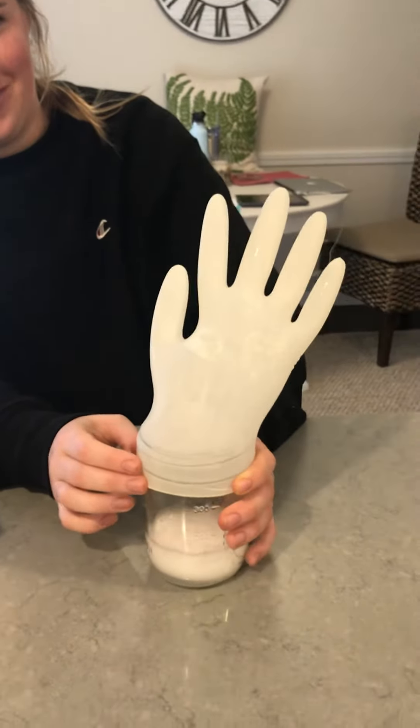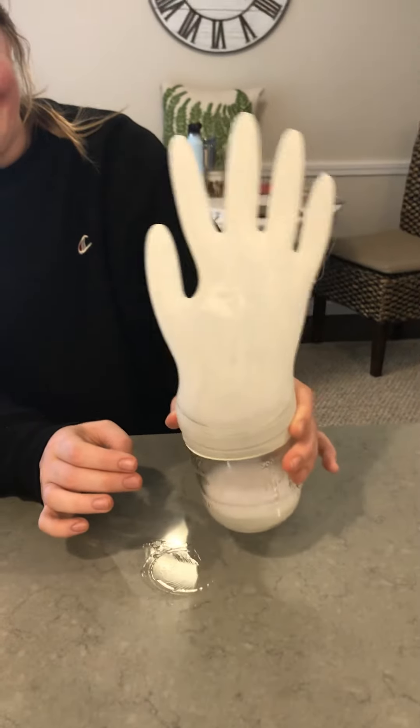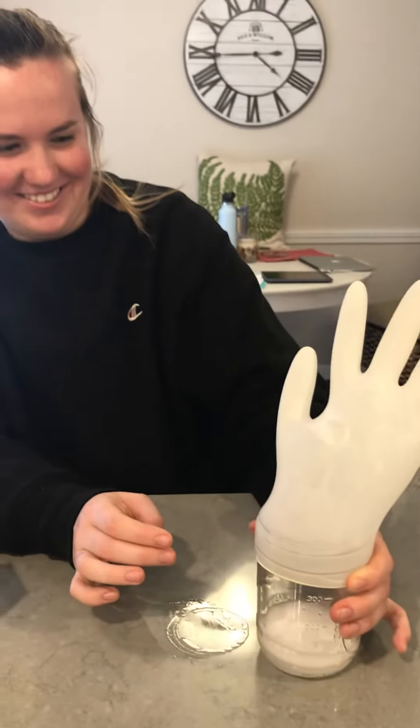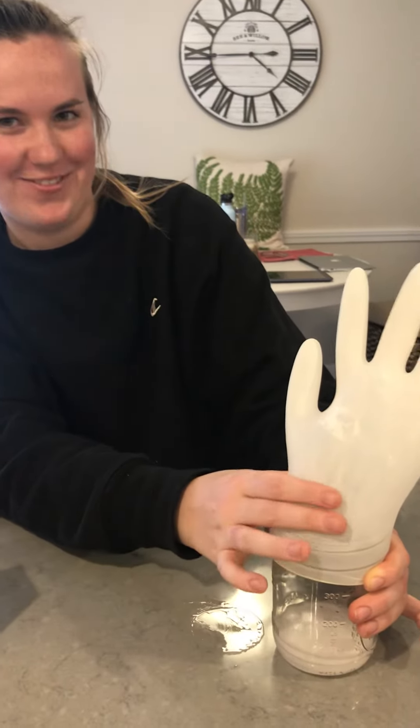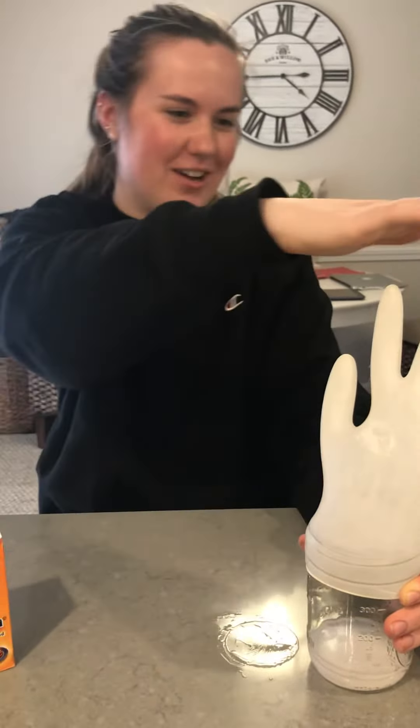Is that pretty cool? Make sure you hold it because it can fly off - it gets a lot of air in there.